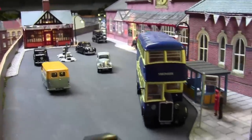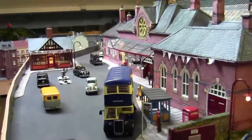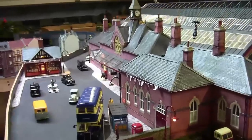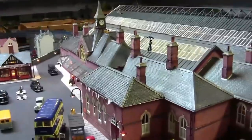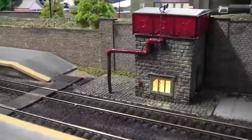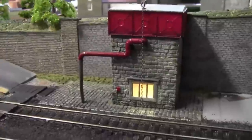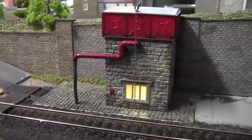Great feedback once again from you guys, which I do enjoy receiving. Right, so where are we at? Let's go over to Jarrow Road. A few weeks back I made this water tower, and as you can see the light is now on.